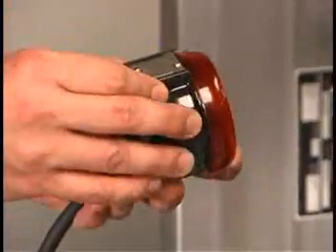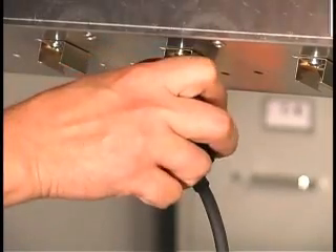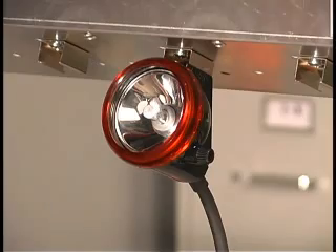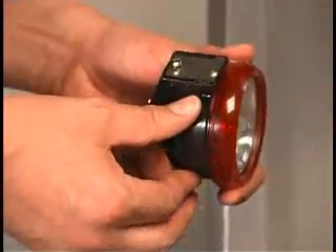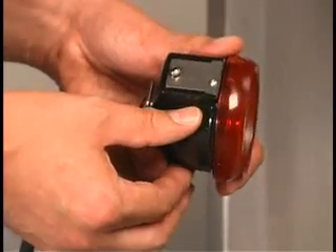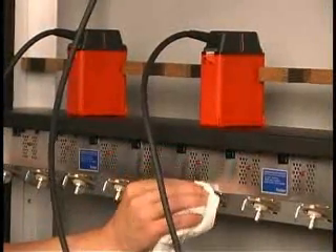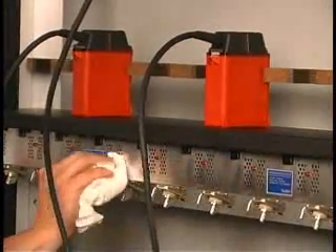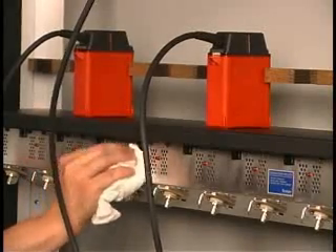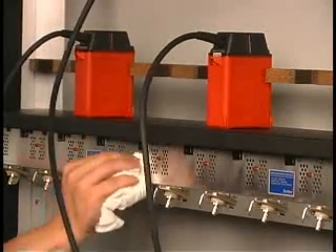If the charger is not performing correctly, check the cap lamp connection to the charging station. Also confirm that components are not damaged, or that dirt or residue has not accumulated in the contacts of either the charger or the cap lamp. Proper maintenance of the charger will extend its life and assure that you have a working unit performing at its best at all times. Periodically check the charger for loose components. Keep the outer surfaces clean and be sure any vent holes are free of debris.